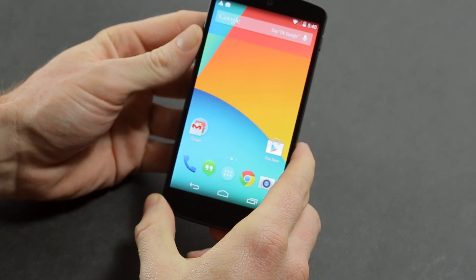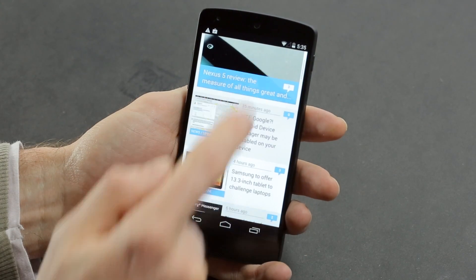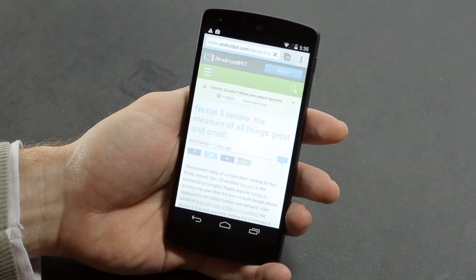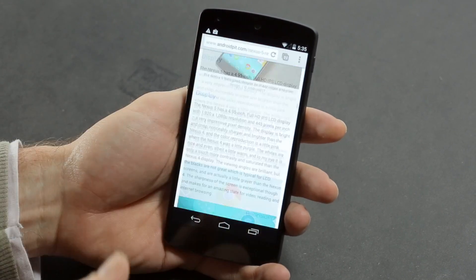So that's the Nexus 5 in a ten minute nutshell. If you want to read more you can read the full review on androidpit.com. It's not the greatest phone in the world but for the price it's still pretty unbeatable — but what do you think?